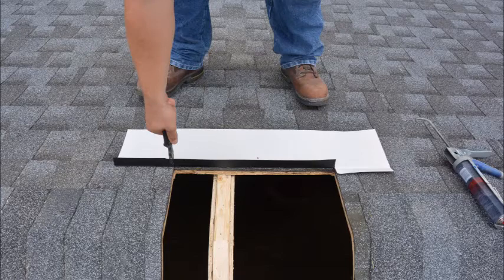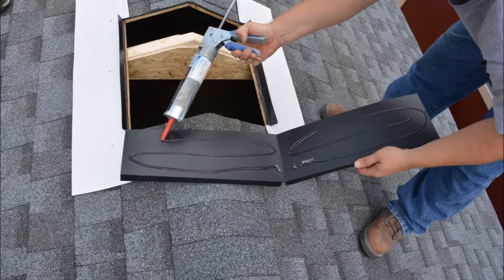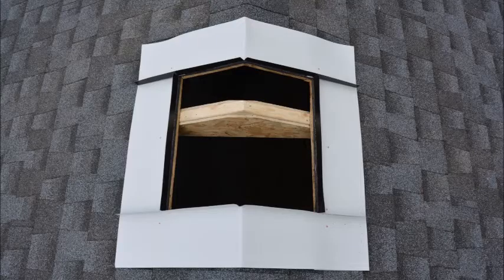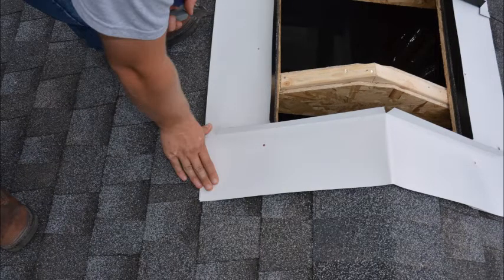Now cut and fold over the flanges at the opening where the next flashing pieces will be installed. Repeating the previous steps, attach the remaining flashing pieces as shown. Now cut and fold the flanges where the cupola base will sit.